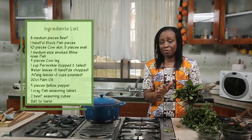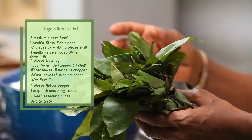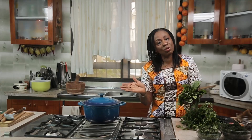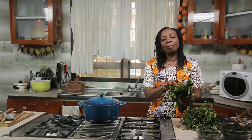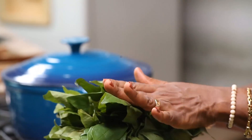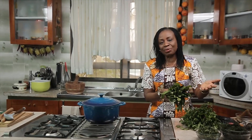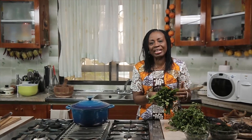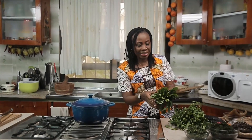There are some varieties of Afan where the whole thing just separates in the soup - water going one direction, leaves going another. So I buy from Oron. The Igbos call this Okazi and the Cameroonians call it Eru. It's just geography - the ocean dividing Cross River and Akwa Ibom from Cameroon - so no wonder we share some culinary similarities.